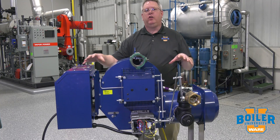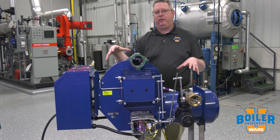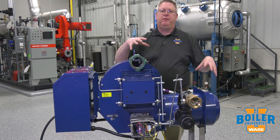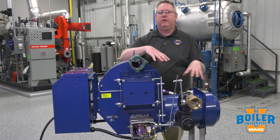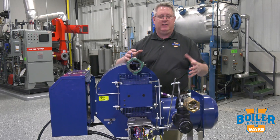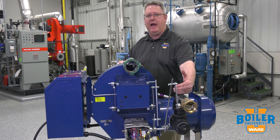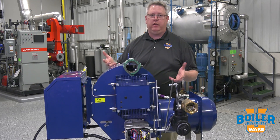On this week's boiler tip we're going to look at the business end of the gas train — the burner. When we set up the regulator to provide gas to a piece of equipment, we have to have some idea of how much pressure we need at the manifold or at the burner, so that we know where to set the regulator.